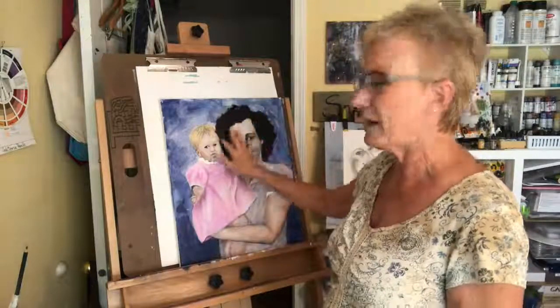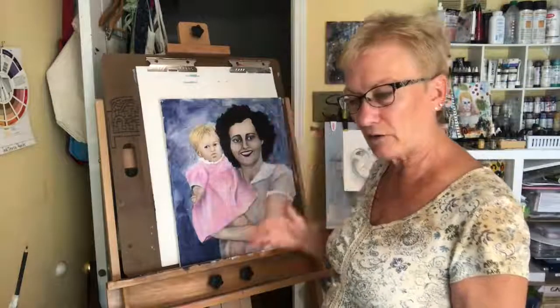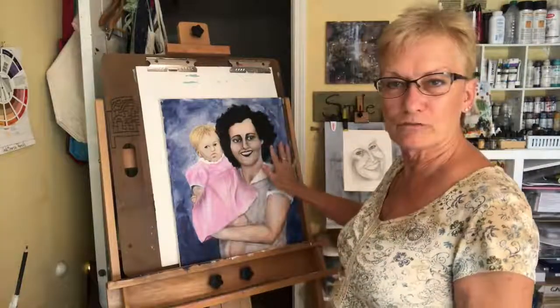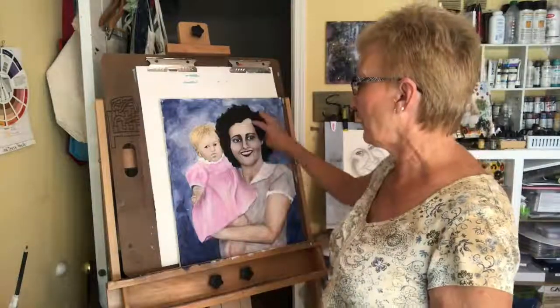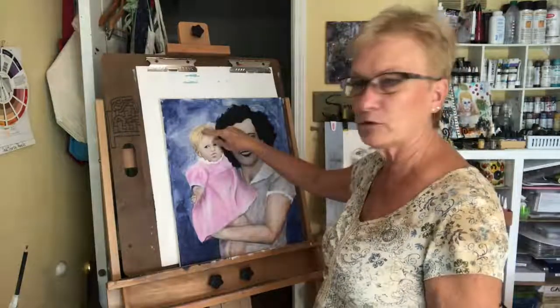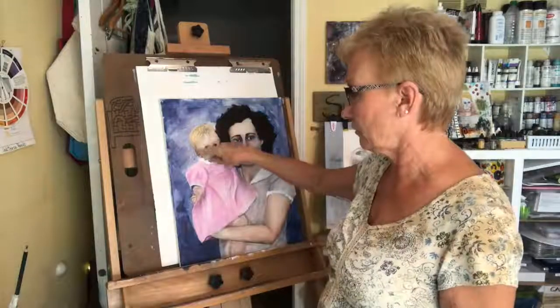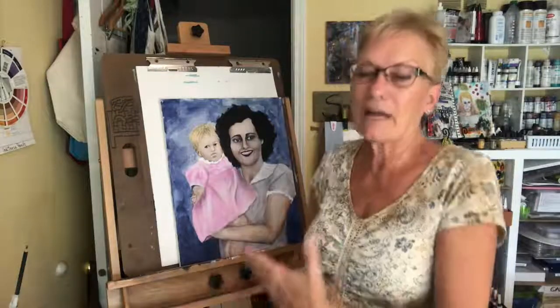What we're going to be doing today is working on the hair. My mom had really wavy, curly hair, and in this painting right now it looks kind of flat. I wanted to go in and give it some depth. While I'm at it, I'll also do the little girl's hair — my hair — just give it some depth so that when I go back to finalize it, it will have dimension to it.